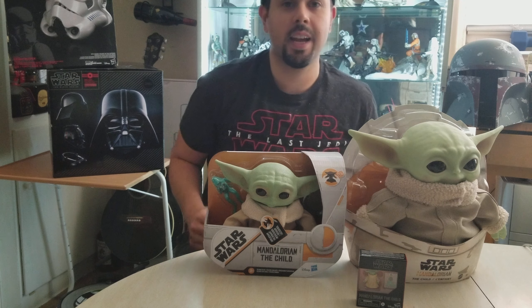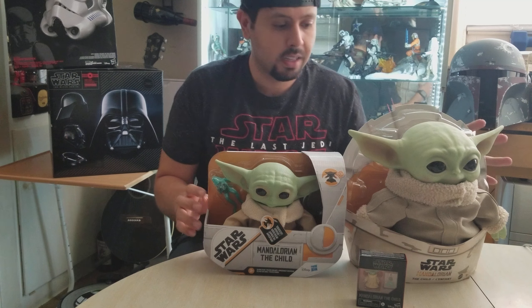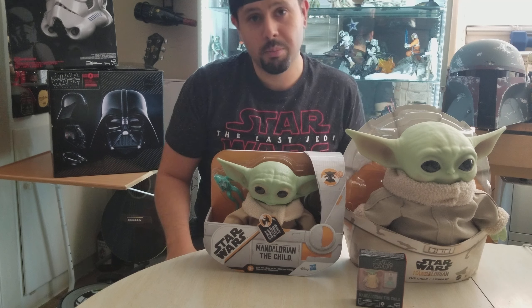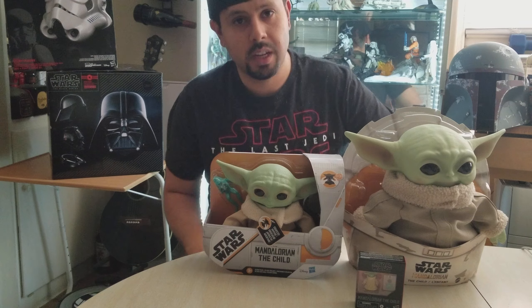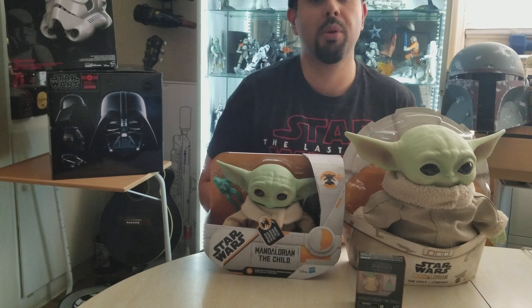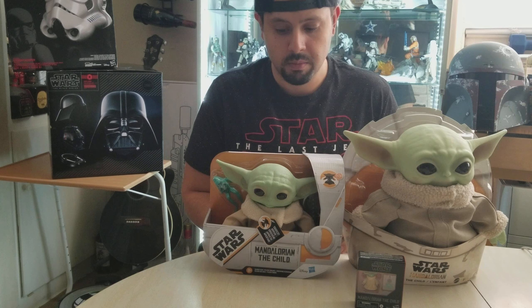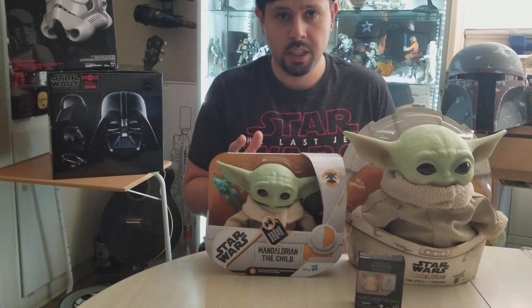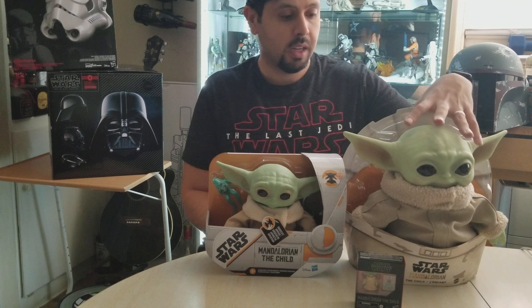Hey guys, it's the IT Collector again. Today I'm going to be reviewing these two guys — they are called 'The Child,' officially, but better known as Baby Yoda. I actually have two different sizes here. Both of them were pre-orders I ordered in December and they came in a couple of weeks ago. They run about $25 each at retail price, but I already saw they're being charged double on Amazon or eBay.